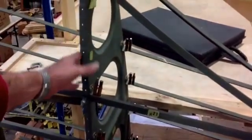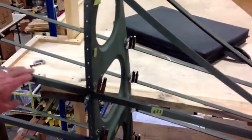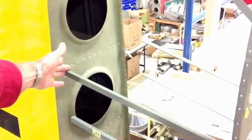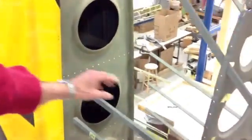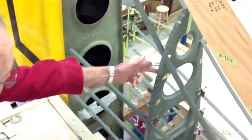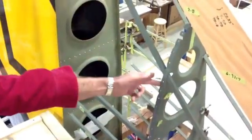Our next step — what we're doing now is clipping each of these ribs to the stringer. And there will be clips here where this piece meets Station 8. Then there are additional short stringers that go from this station to this station — there's one here and about one here that finish this out.